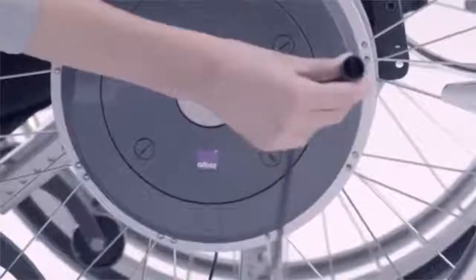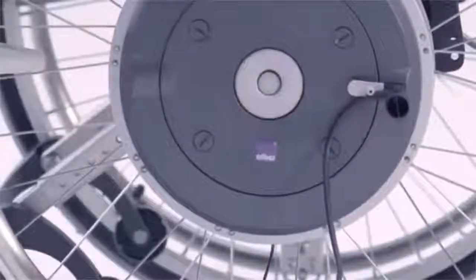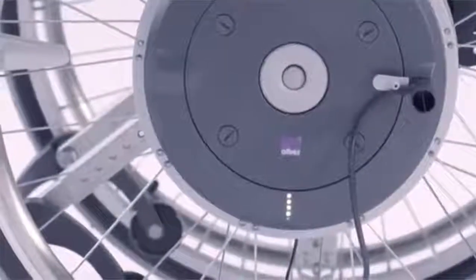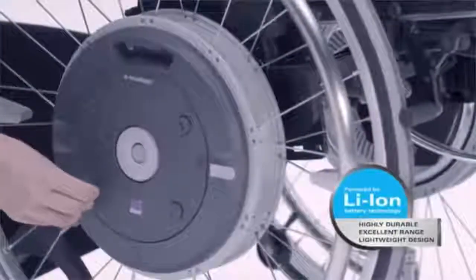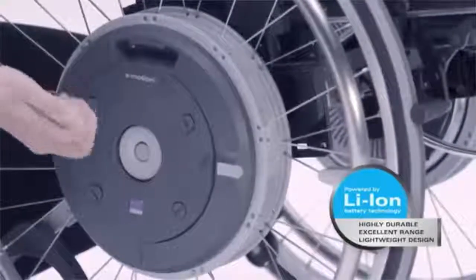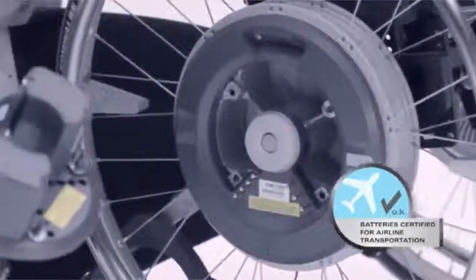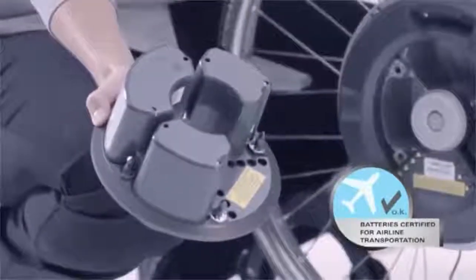The battery packs can easily be recharged using the battery charger. As soon as the pack is ready it switches off automatically. The lithium-ion batteries last for a very long time, are light and have a long service life. The batteries can be removed when the chair is serviced or when travelling by air.